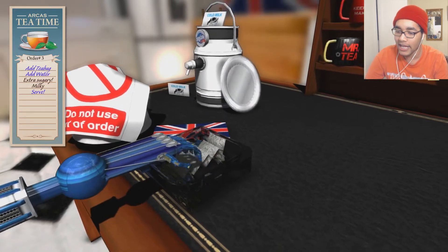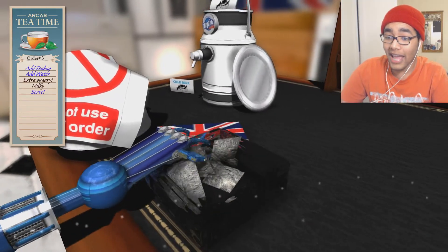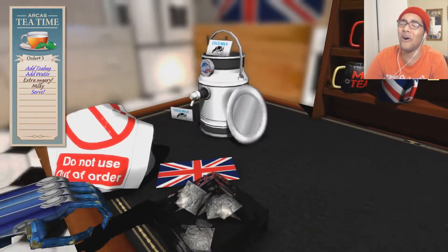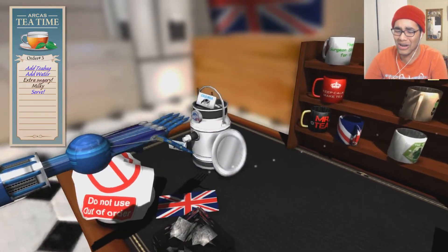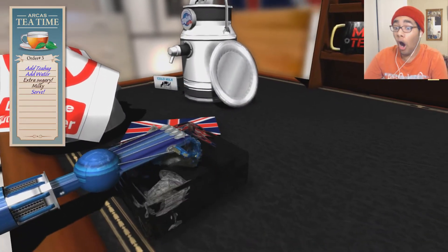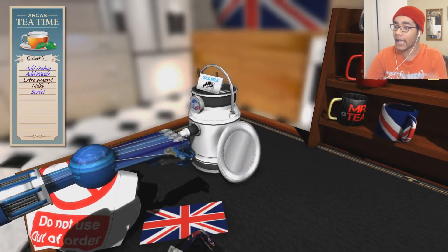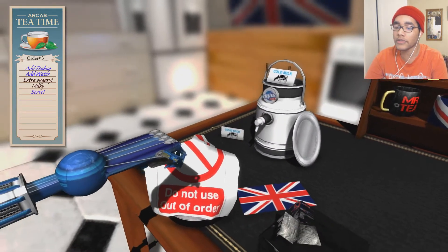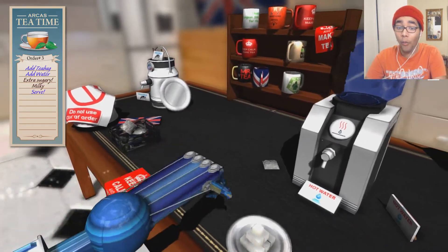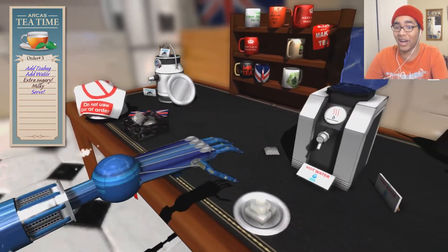I just wanna grab a tea bag — is that so much to ask? Oh, I thought I had one! I was so close. Come on! Oh — I have the tea bag! And wait... 'Do not use out of order.' What do you mean do not use out of order? I don't even know how to make tea, so I don't know where that tea bag goes to be honest.